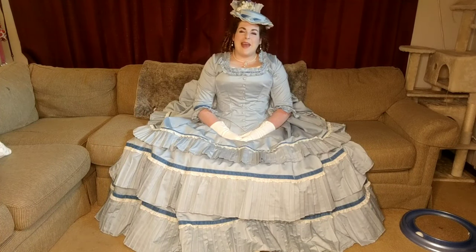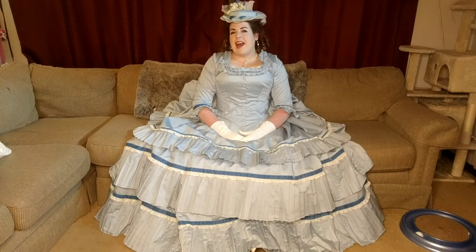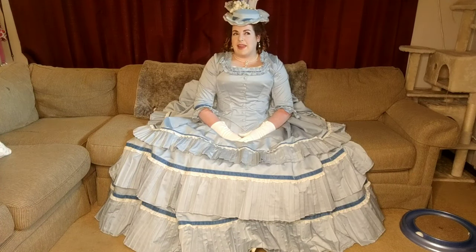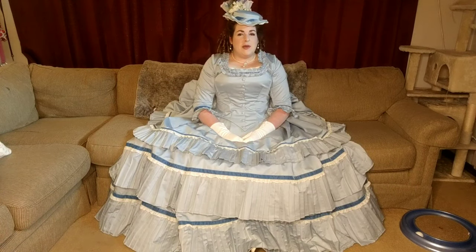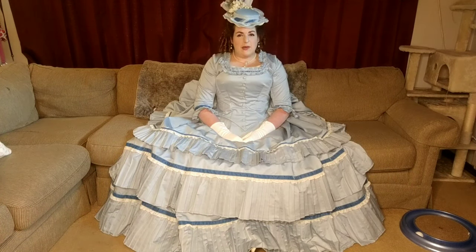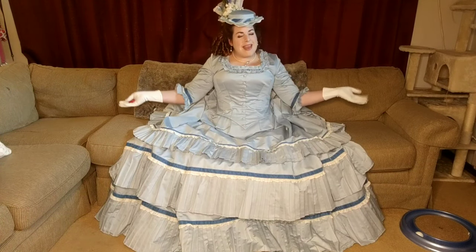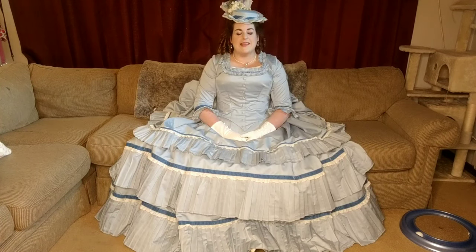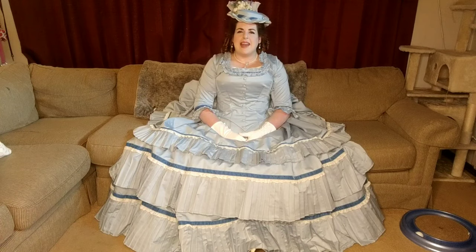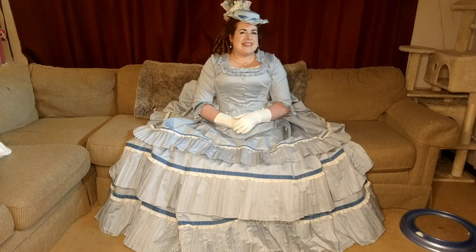Hello everyone! I'm Rebecca and welcome back to my channel. I realized that I finished this dress a while ago — about a month and a half ago — and you got to see it in the background of videos and in a video about me making this hat, but I never actually talked about the making of this dress. I'm pretty sure I promised I would do that in a future video, so this is that video.